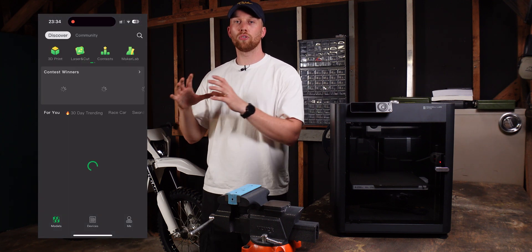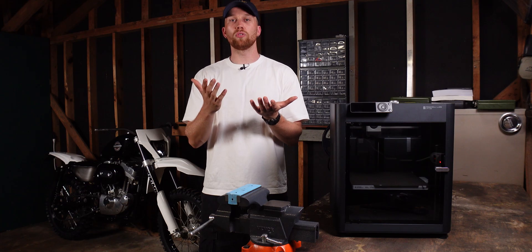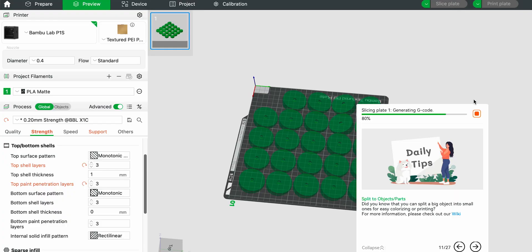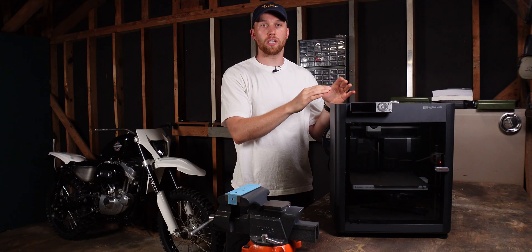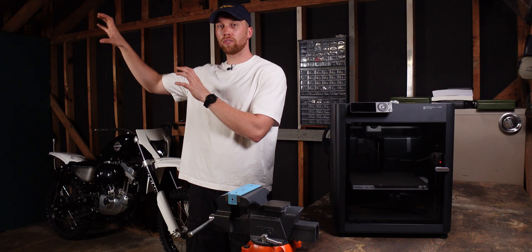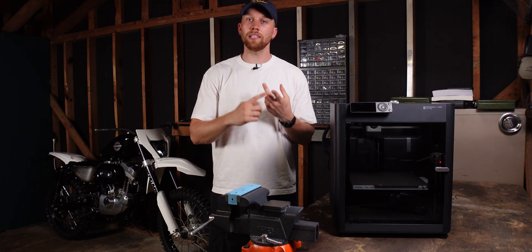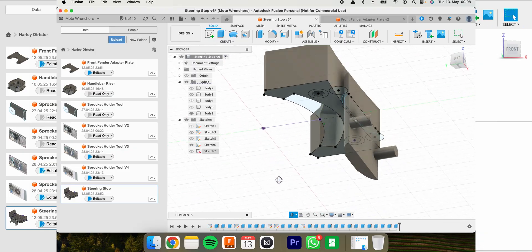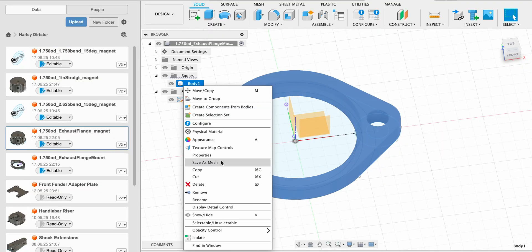Apart from the mobile app, I also use Bambu Studio on my computer, which is Bambu's slicing software. If you're new to 3D printing, a slicing software is basically the software that takes your design, cuts it into layers, and then tells your 3D printer where it has to go, when, and what it has to do. That software basically connects your design software to your printer, and having one that is easy but also packed with functionality is definitely a plus. From Fusion 360 it's just a few clicks and then I have it in Bambu Studio.